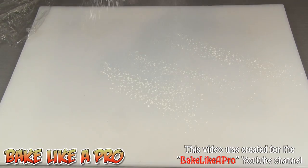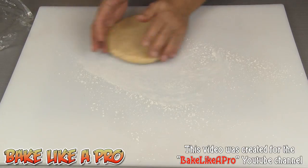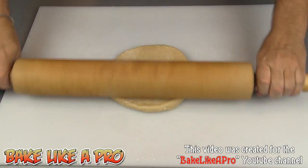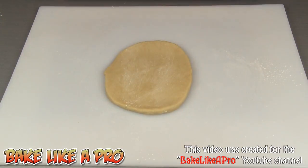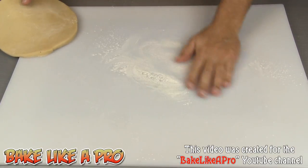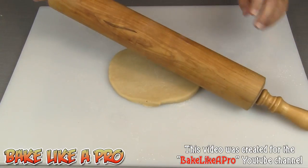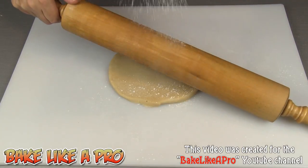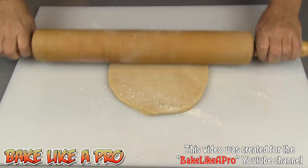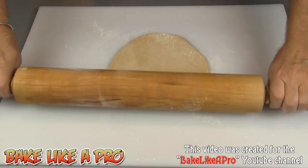Get a little bit of flour down — that's just all purpose flour. When you're rolling you always want to give your dough a little bit of a turn, and if you find that it's sticking a little bit, just get some flour down. You can also take your rolling pin and apply flour right to the rolling pin. Then just keep rolling, give it a little turn, roll it again.